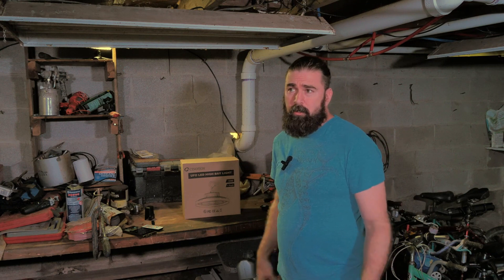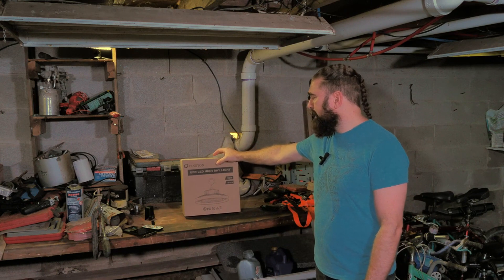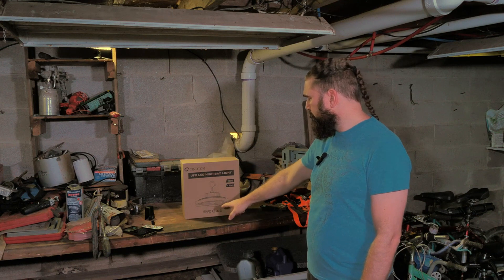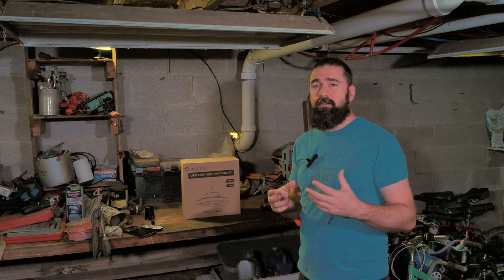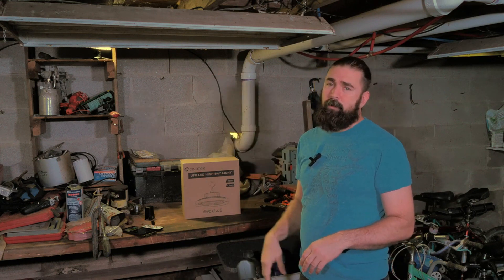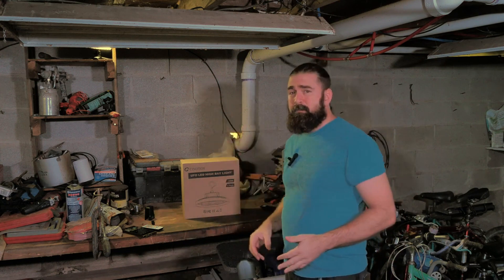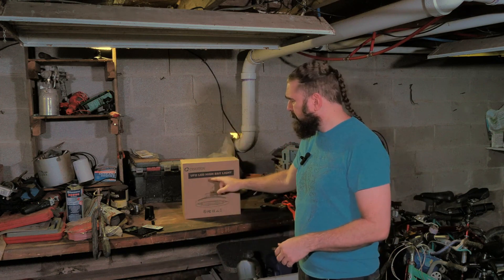I would not recommend that flex tube for crawl space use. Anyhow, today we're going to be doing an unboxing of a UFO LED high bay light — it's 160 watts, one pack, so it's going to be one lamp. Hopefully it will transform this space into something a lot more bright and usable. I needed to replace the fluorescent lights; if anything flies up and hits these bulbs, the glass is going to fall on me. These bulbs are all full of mercury — the LED light bulbs are not, they're a lot safer and use a lot less power.